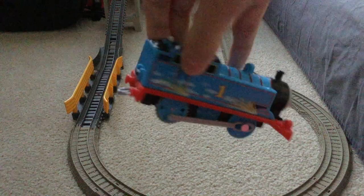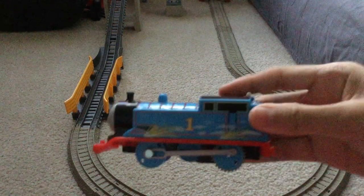This Thomas here is the special Thomas with sparks that comes with the superstation.